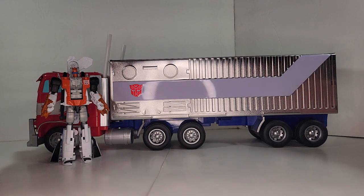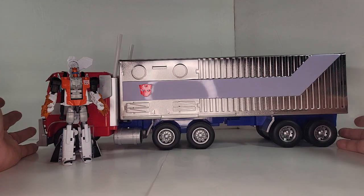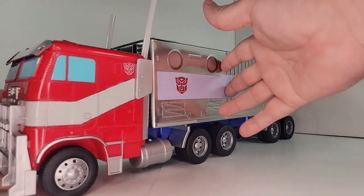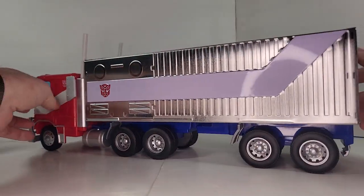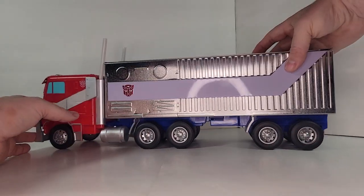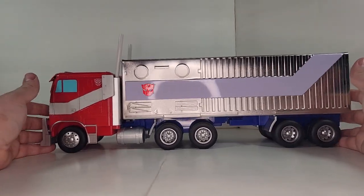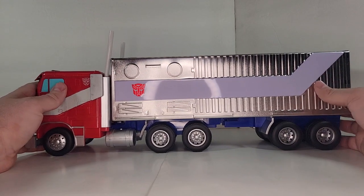First of all, we've got the Optimus Prime popcorn bucket, and as you can see it's a pretty big truck. I'm going to move out of the way so you can see the whole thing. It is massive. It looks good on the front. In the back there's lots of detail and paint. The back is tin, the cab is plastic, all the underside is plastic. It does roll, which is good — I've had a lot of popcorn buckets that were just static, so that's pretty neat.